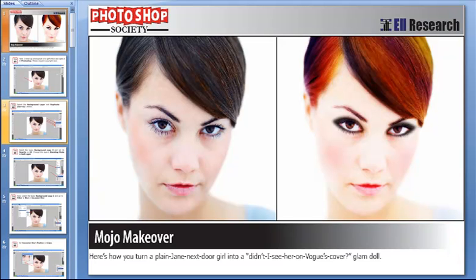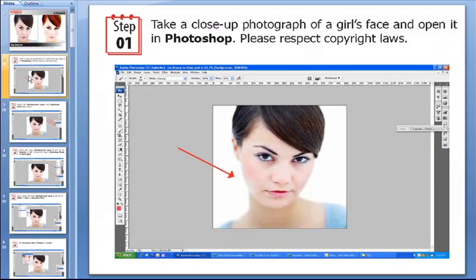Welcome people. Welcome to the tutorial that makes magic. This is a tutorial which is every girl's dream — a fairy godmother which turns plain Jean Cinderella to a hottie worthy of a Vogue cover. First things first, we need to select a headshot photograph like we did in this case and paste it in Photoshop.